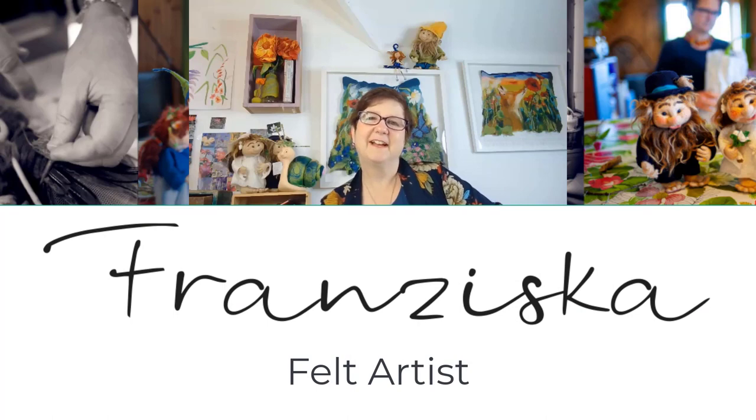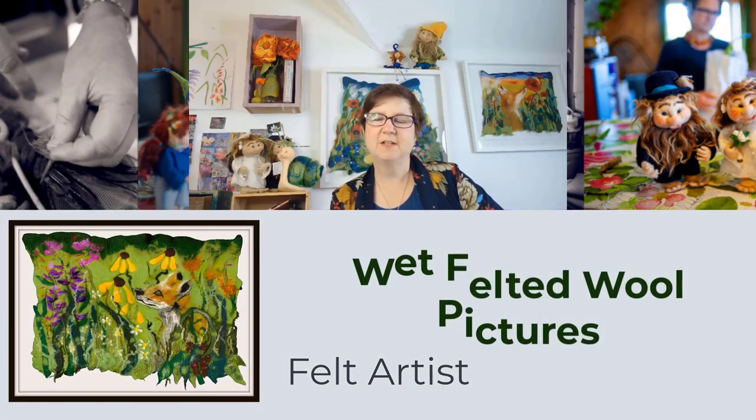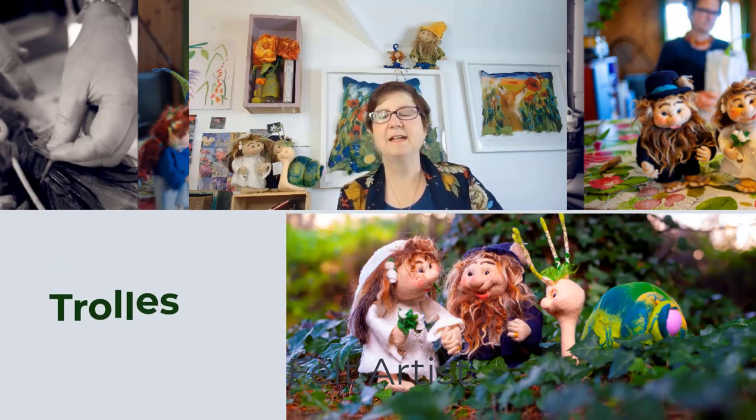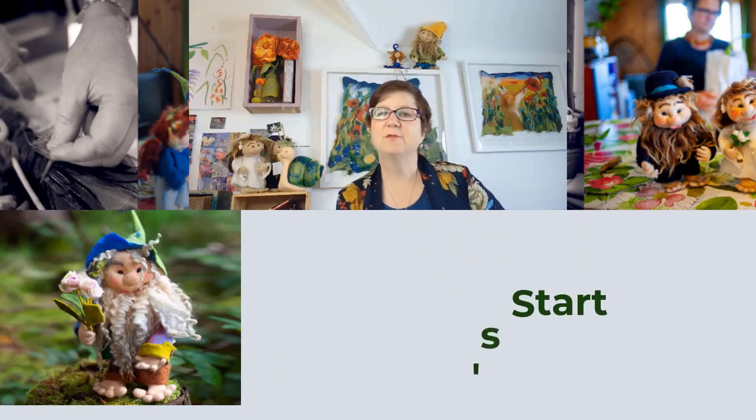Hi, how are you? I am Francisca and welcome to Felting with Wool. This is an introduction into wet felting — some tips and recommendations that I'll show you throughout this video. I started experimenting with wool about 2004 and I would like to cover the following topics here with you.